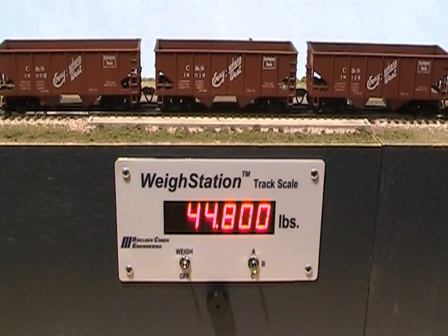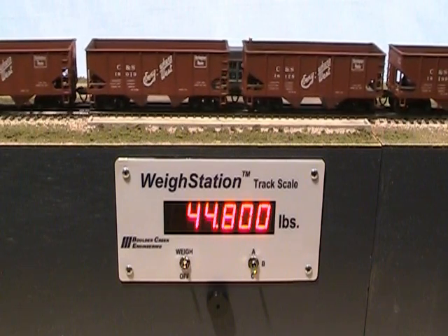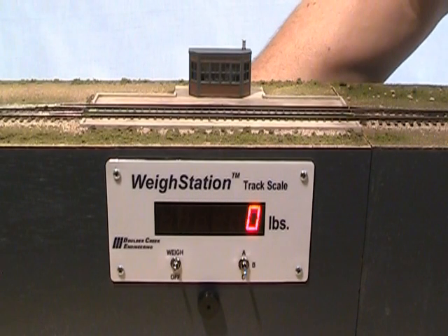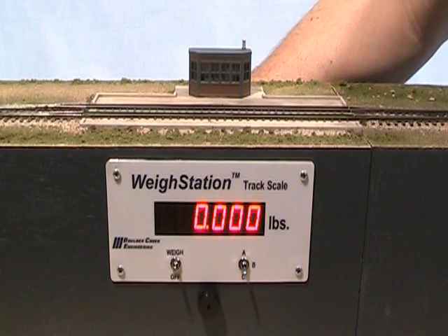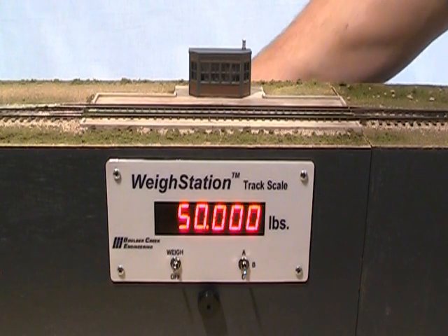Now let's change the lower bound for range B from 40,000 pounds to 20,000 pounds. Reaching behind the weigh station circuit board, we change the mode switch from run to set low. This starts the display counting up from zero by units of 10,000 pounds. When the display reads 20,000 pounds, we set the mode switch back to run, and the weigh station now flashes the new lower and upper bounds for range B.